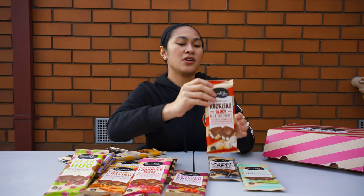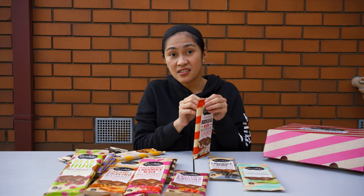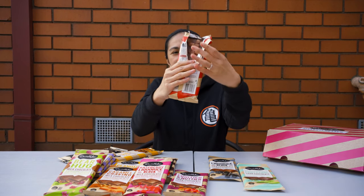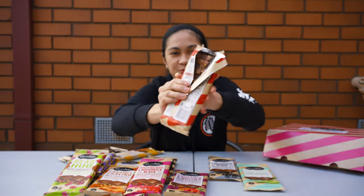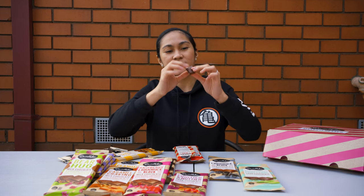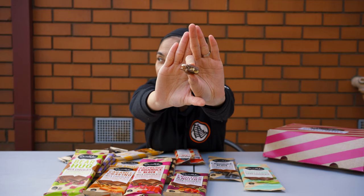Okay, last one I'm going to try — this is my favorite Daralea. This is the rocky road. I'll show you how thick the chocolate is. Let me show you before I break it — look at that, very big pieces of marshmallow. When you cut it you will really see the marshmallow and almonds — really really rocky road chocolate.